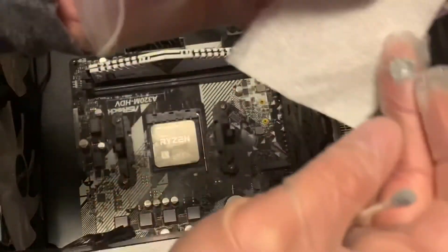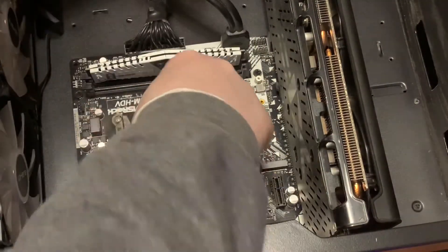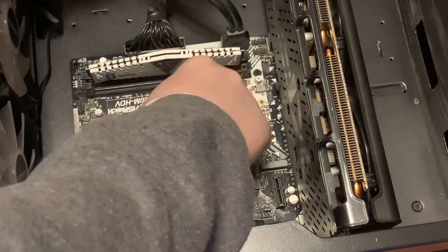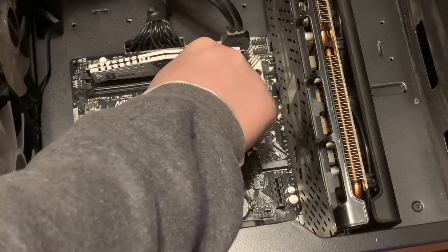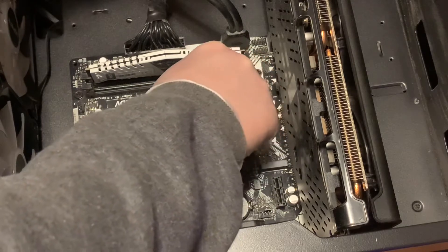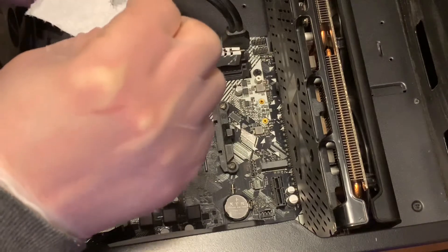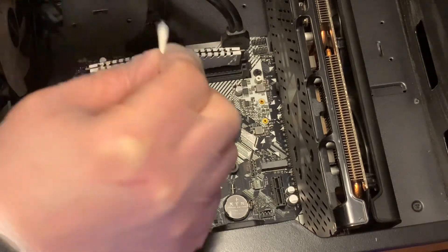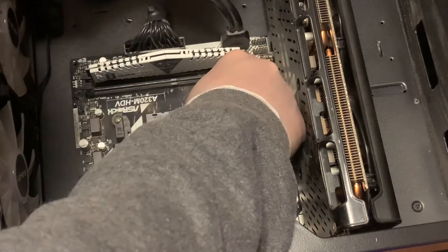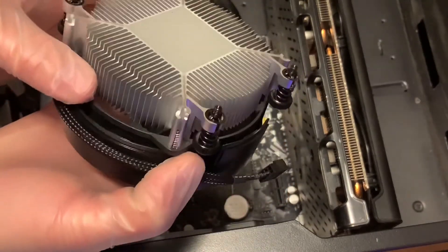There are some big chunks on there as you can see. It's okay if you get a little bit of thermal paste on the board - I've watched other builders say it's not going to hurt anything; if anything it'll just cool down the components around it a little bit. Now we have everything cleared off and we are ready to install this new heatsink and fan.